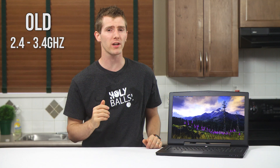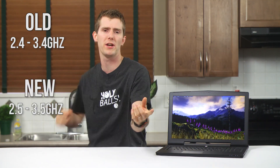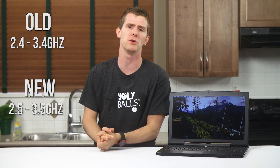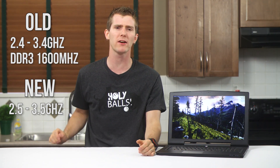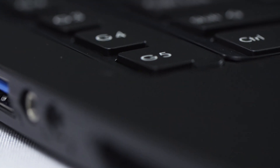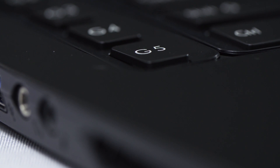But that's all old news. Fast forward to today, and the X7 has got a bit of a facelift. Instead of a 3.4 GHz turbo CPU, we get a 3.5 GHz turbo CPU. Instead of DDR3 1600 MHz, we get 1866 MHz. The macro functions — now called the macro engine programmable buttons on the side — and the power adapter has been boosted from 180 watts to 200 watts.